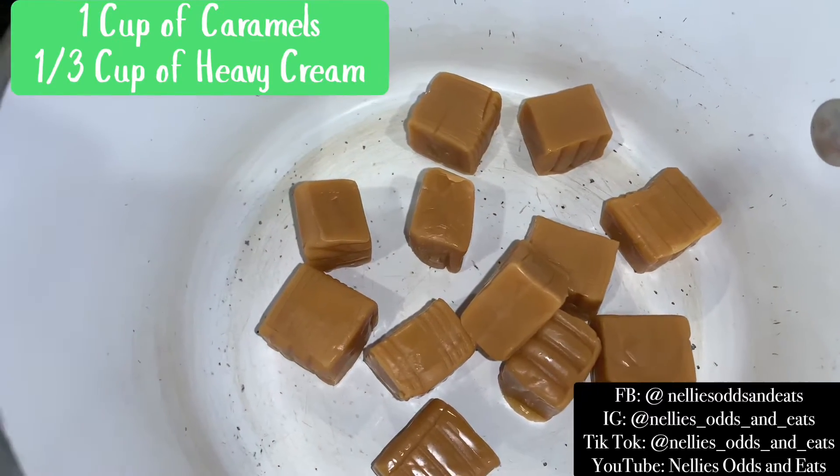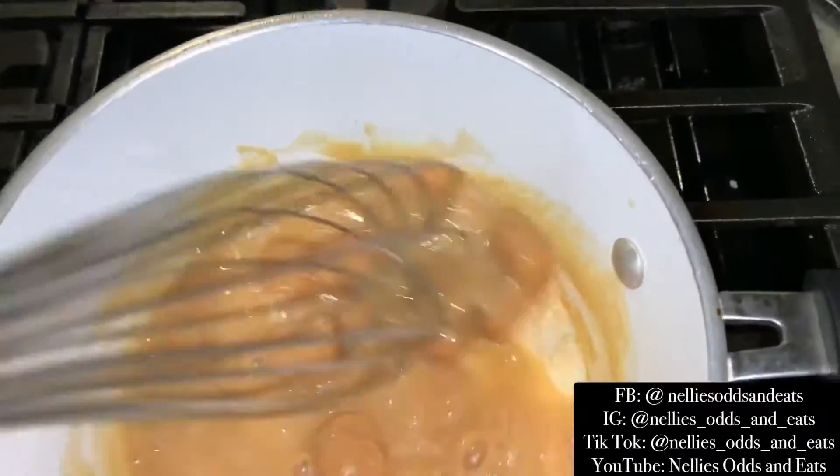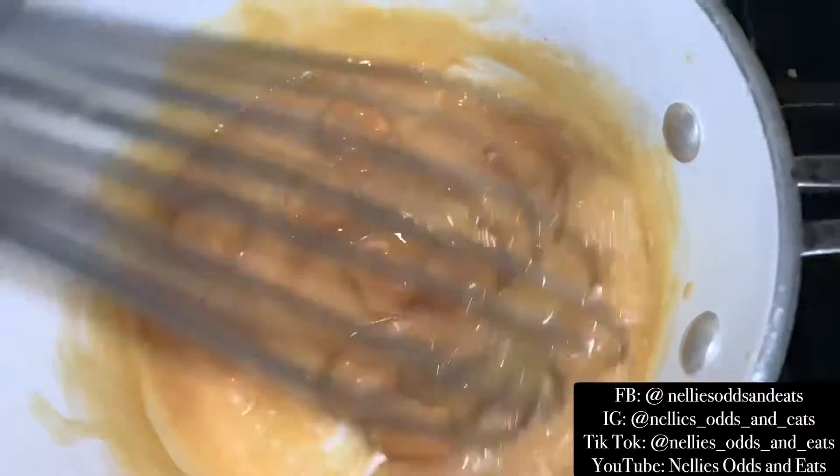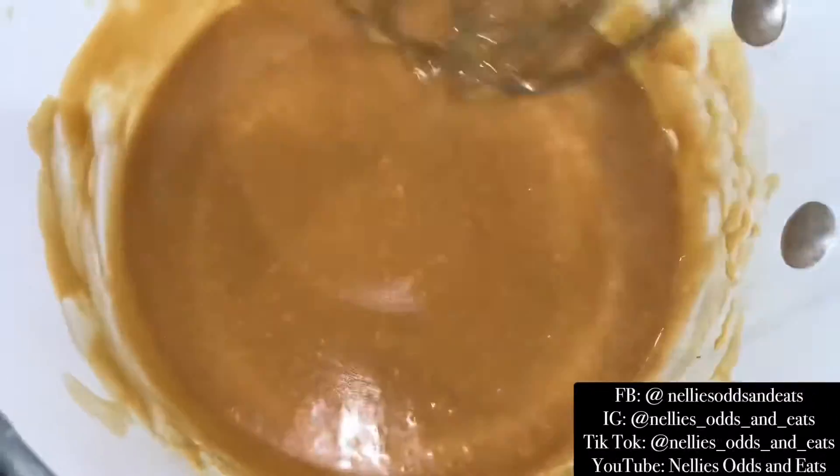Next up is the caramel sauce. That is just a cup of caramels and a third cup of heavy cream, and you're just going to constantly whisk that so it doesn't burn. You're going to want to have a nice creamy consistency like this.